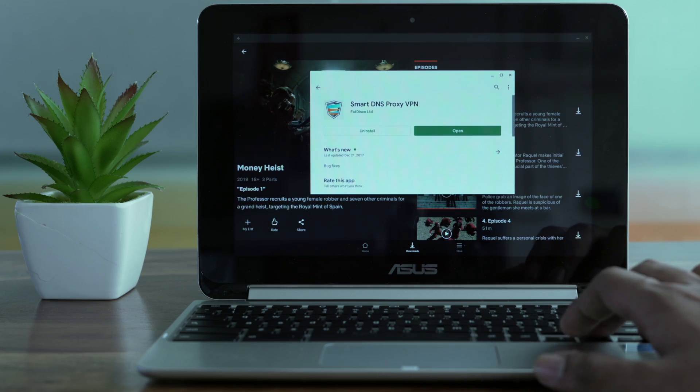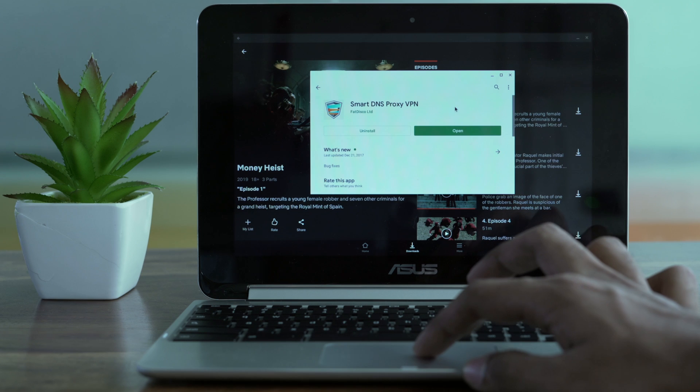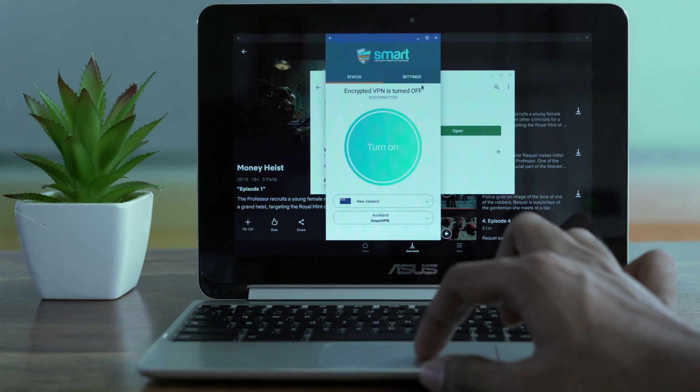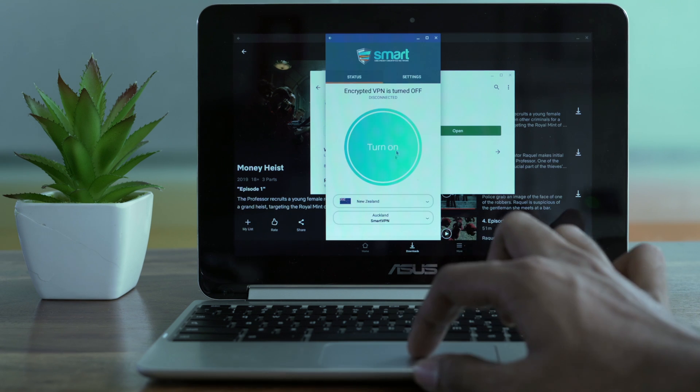The cool thing is, you can even use SmartDNS Proxy's VPN service to watch American Netflix on your Chromebook, and you can even download them and watch them offline. Simply download SmartDNS Proxy VPN from the Google Play Store and then log in. You need to be a paid SmartDNS Proxy customer to use this app — it costs about $5 a month.